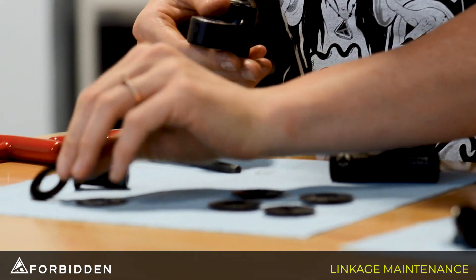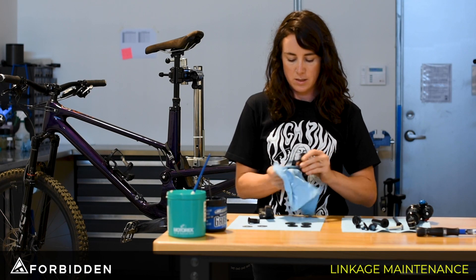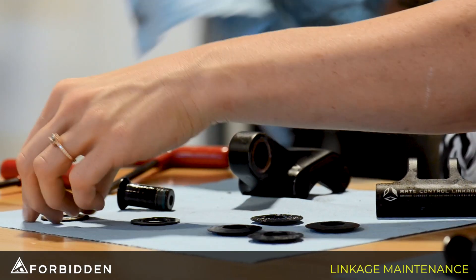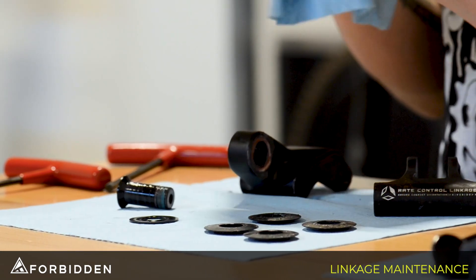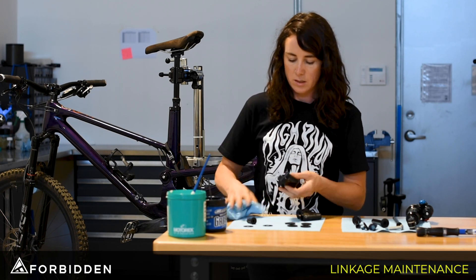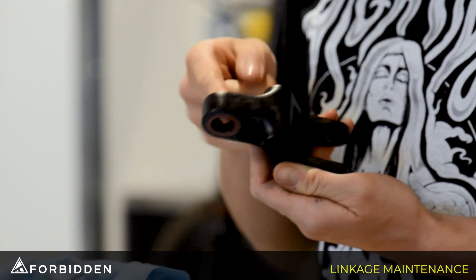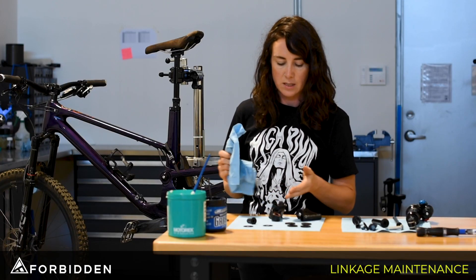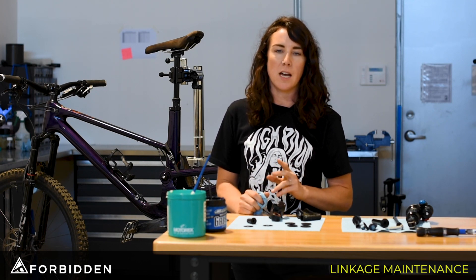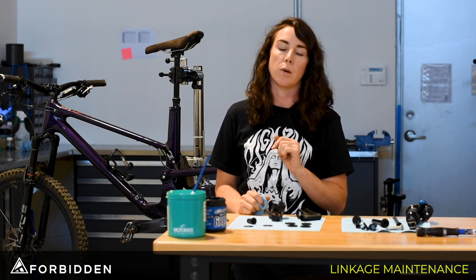Now that we've got the linkage all apart we're just going to give everything a really good wipe down, and as we do we're going to check for any irregular wear on our spacers. On the rocker link we're just going to give these bearings a good wipe down and give it a feel to see how the bearings feel. If you notice anything that's worn out and need to order a part, you can go to the exploded diagram on our Forbidden page to find the part number and order it online.